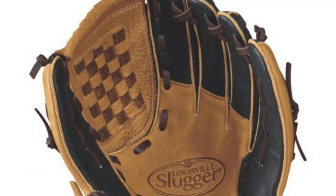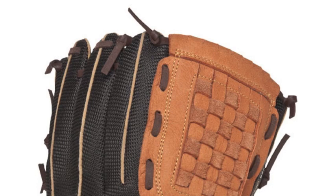It comes in a size of 10 inches, has a saddle tan and black coloring, and has a weave web style.